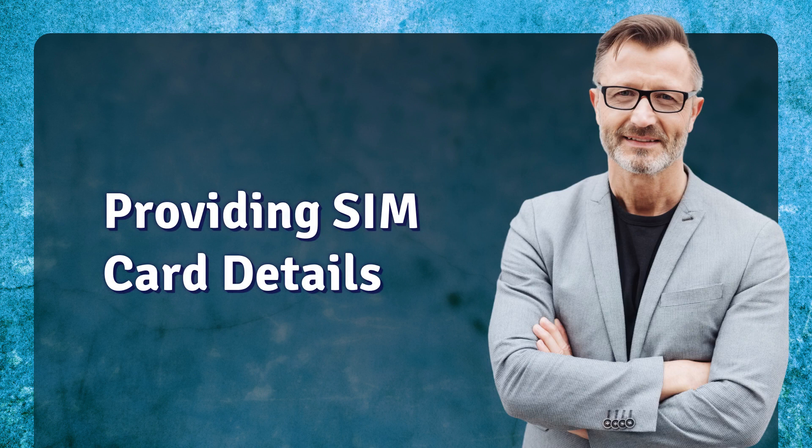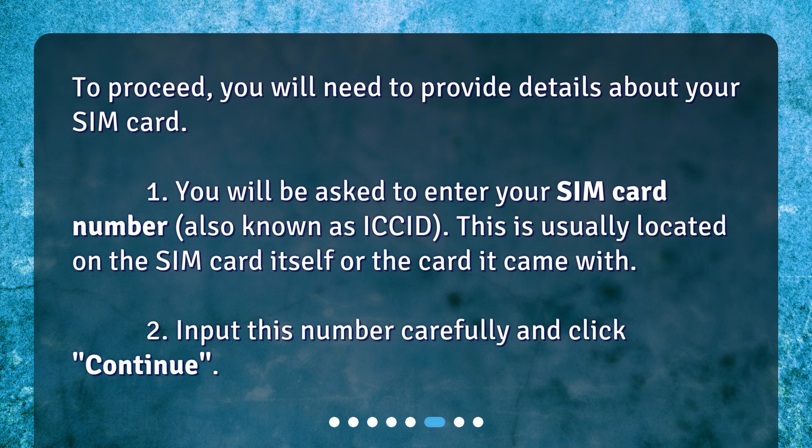Providing SIM card details. To proceed, you will need to provide details about your SIM card. You will be asked to enter your SIM card number, also known as ICC ID. This is usually located on the SIM card itself or the card it came with. Input this number carefully and click Continue.